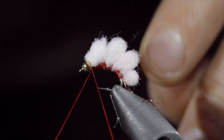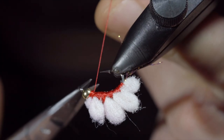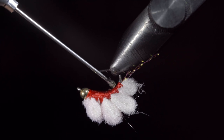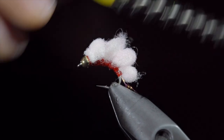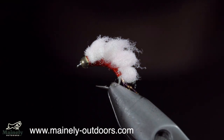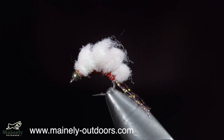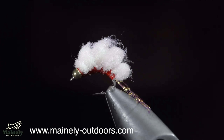We can then whip finish, securing everything in place. Snip our thread free and add some head cement or UV resin to add some durability and shine to this pattern. And finally, brush it out to give it a nice buggy look. Love 'em or hate 'em, egg patterns are extremely productive, and I would love to hear your opinions and thoughts on this in the comments below. If you want to win this fly, you can add hashtag flies for your chance to win. Subscribe for more and I will see you in the next one.